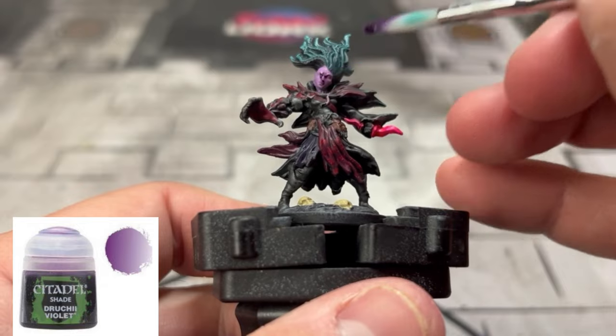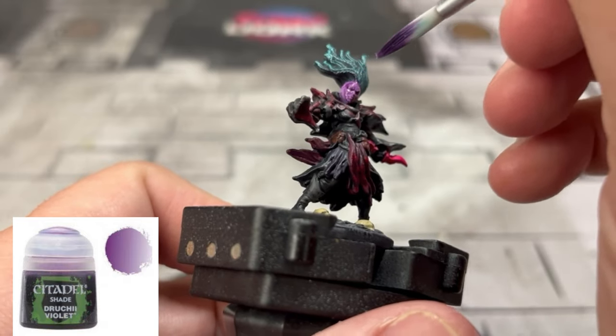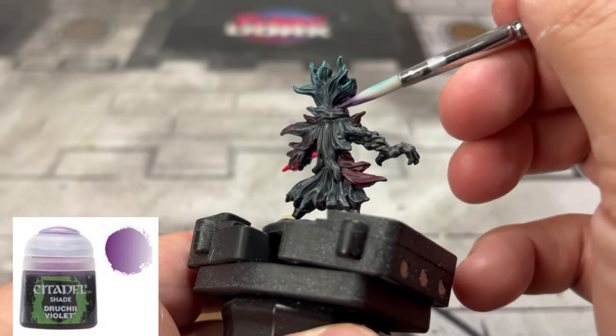To highlight up the skin — just like any other skin except it's got a purple face — we're going to use some Trichrome Violet. Then we're going to do the skulls with some Agrax Earthshade.